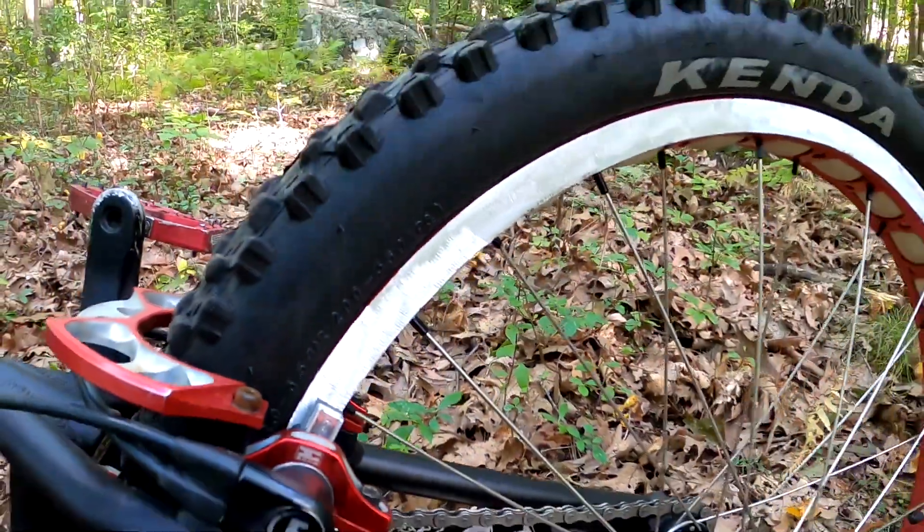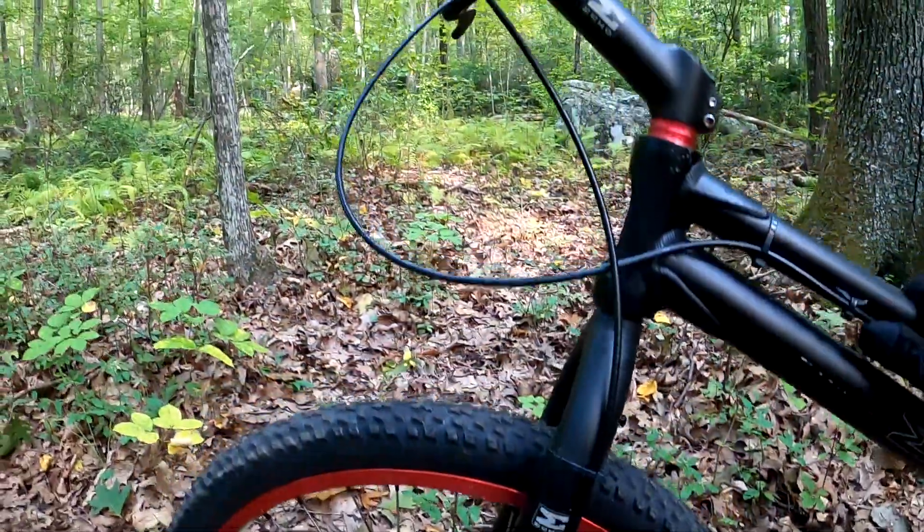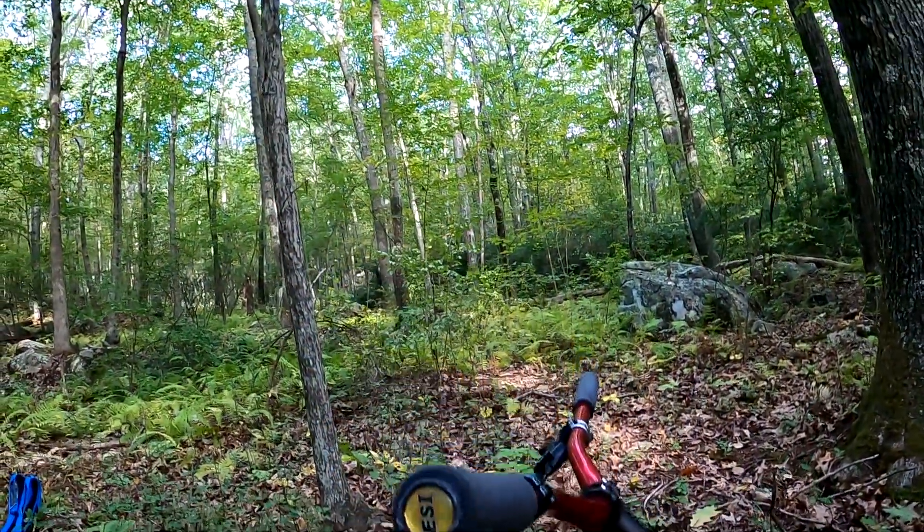Alright, I got a fresh grind on my rims and I swapped out my old Echo brake for an Avid BB7, so we'll see how it rides today.